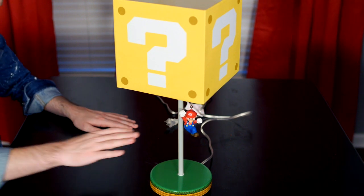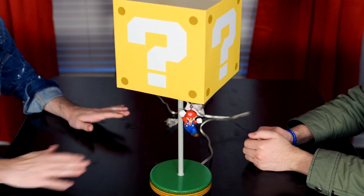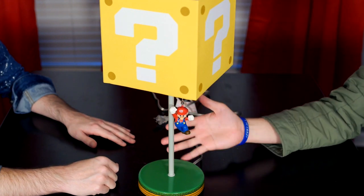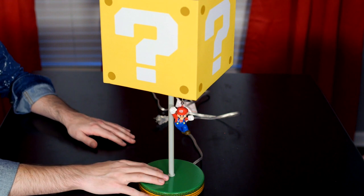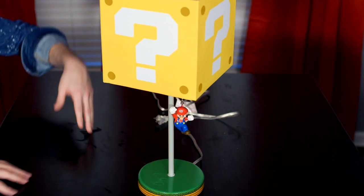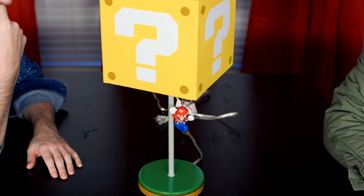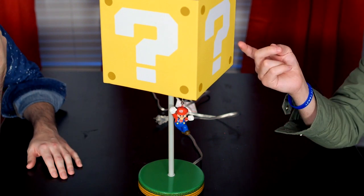I like it better than I was expecting. I give it a 10 out of 10, and 10 out of 10 for me too. This will be going into our new gaming studio, which will be completed soon. And we're going to do a tour of it. That sounds marvelous. So look out for that.